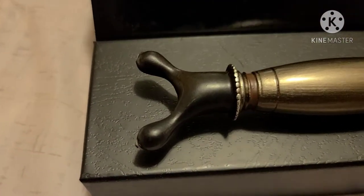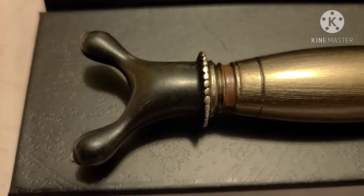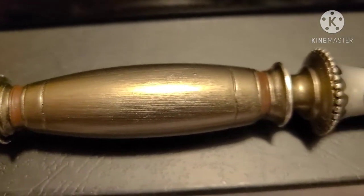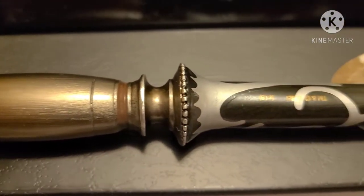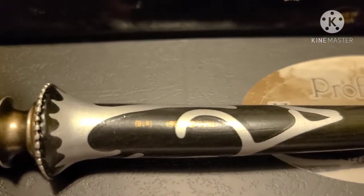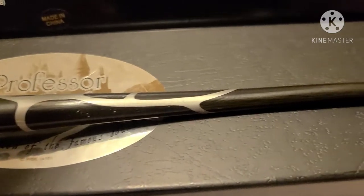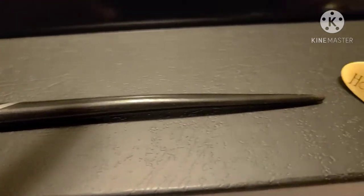Professor Slughorn's wand — 10 and a quarter inches, cedar wood, dragon heartstring core — from its one-of-a-kind handle down to its painted wand shaft down to its tip. And we can't forget a golden name tag.